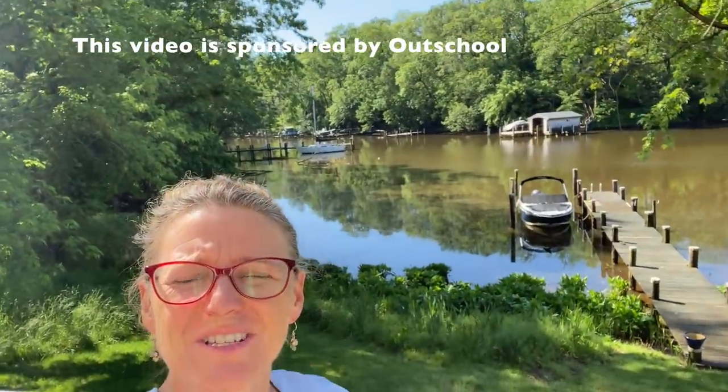Good morning everybody and welcome to our beautiful Saturday! It is gorgeous outside today, the sun is shining, the birds are tweeting. Mike and I are going to go for a boat ride — a boat ride we've been planning for about a year — so I'm pretty excited about that. But not until I finish my wine rack, which is also a project I've been wanting to do longer than the boat ride.